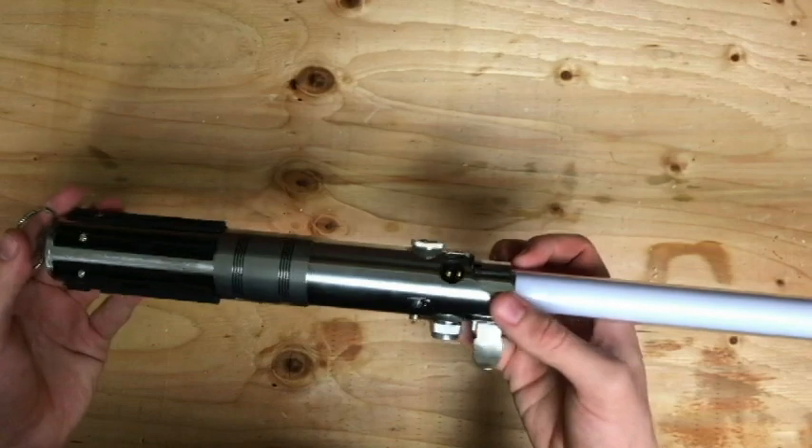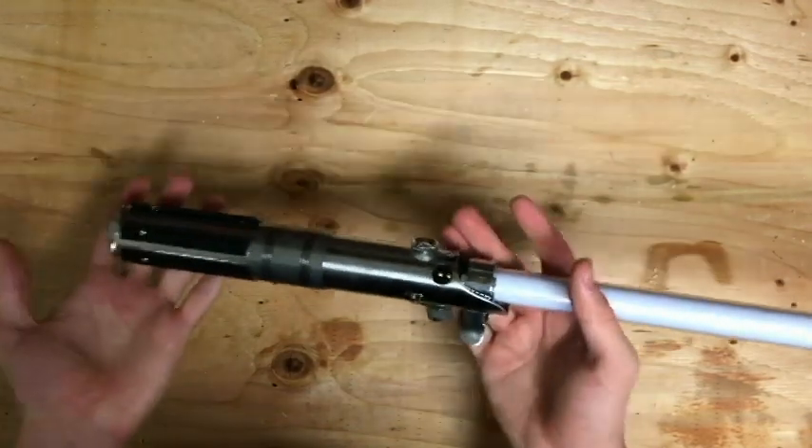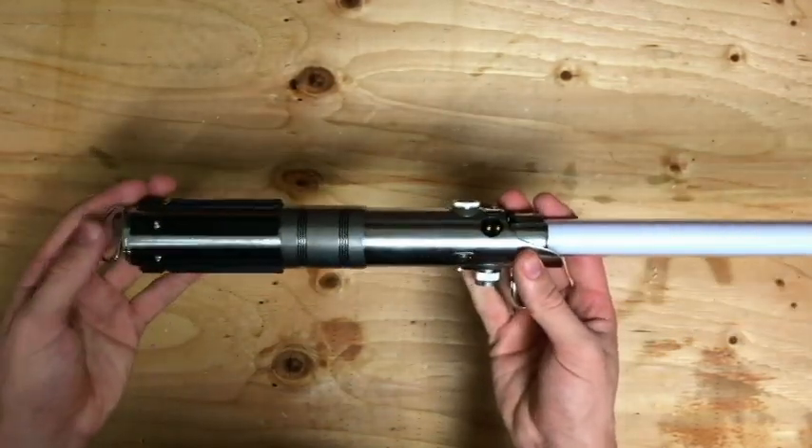Overall, the hilt looks really awesome. It's full metal, has a really nice weight to it, and it's very, very balanced.